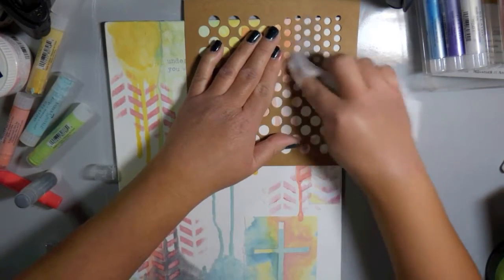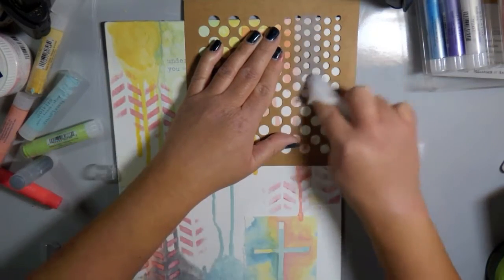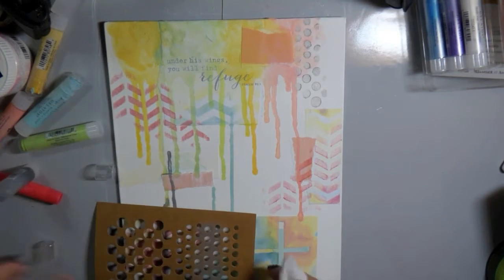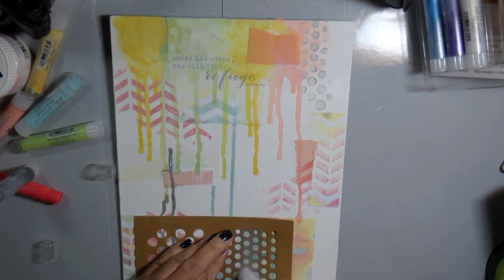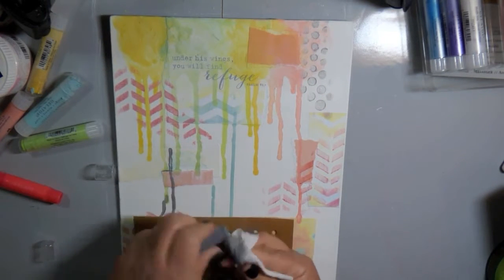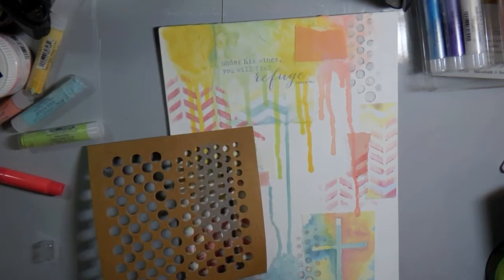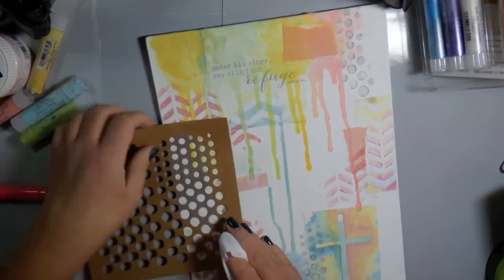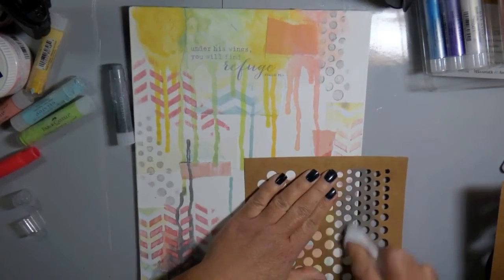That's one of my other favorite techniques with Gelatos, and I wanted to show both of those on this canvas today. I'm pulling that gray color into more areas of my canvas using that stencil technique, adding some more texture and interest to my piece. I think the gray really matches the patterned paper writing that was on there, so I wanted to pull that color more into my canvas.